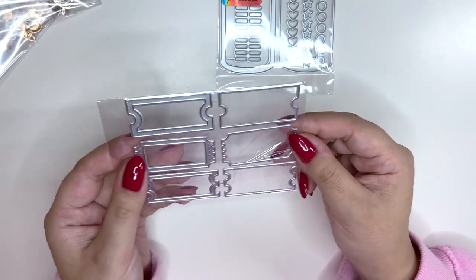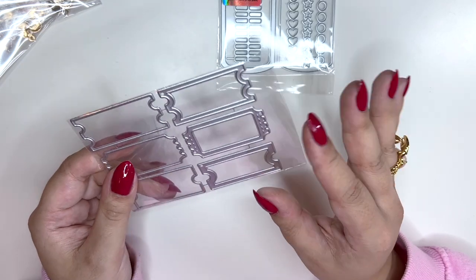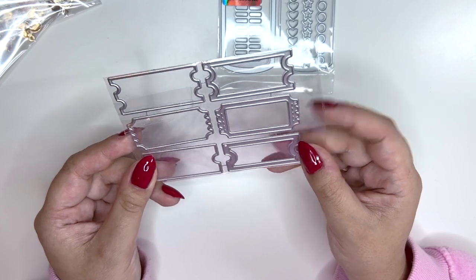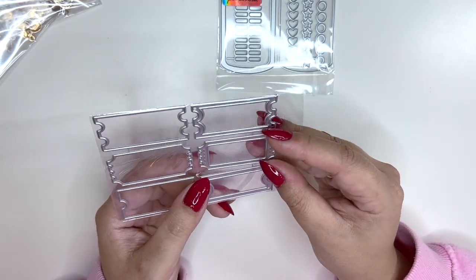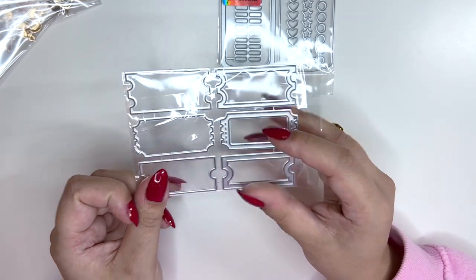Then I got these from a different store — these are like ticket shaker dies and I love how small they are. I think they have these in two different sizes, but I love the size of these and I cannot wait to make little ticket shakers with them.